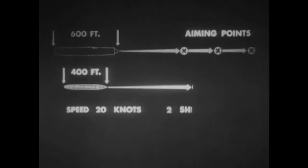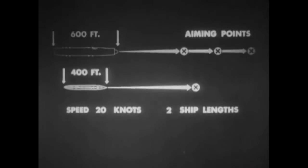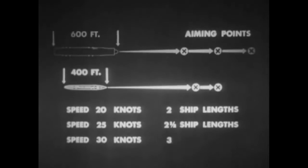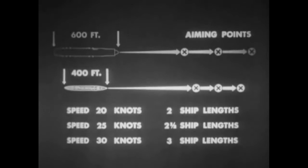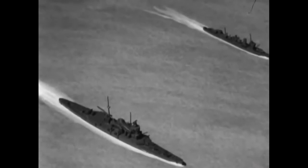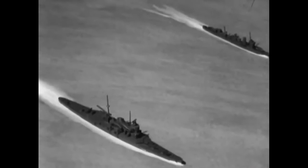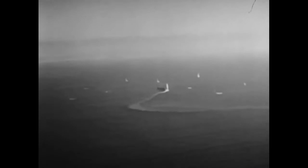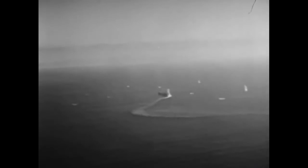For a 400-foot target vessel under similar conditions, the aiming allowance is one ship length more than for the 600-foot target: for 20-knot speed, aim two ship lengths ahead; for 25-knot speed, two and a half ship lengths; for 30-knot speed, three ship lengths. Study enemy ship characteristics and data on bow waves and wakes to determine speed. Under torpedo attack, it can be assumed that ships will use full power in attempting to maintain top speed. However, remember that any ship will gradually lose speed in a sustained turn — this loss is important and must be considered.